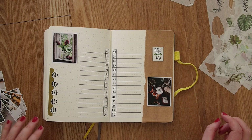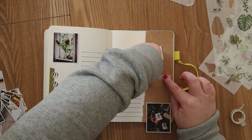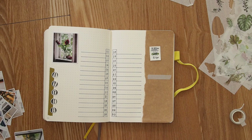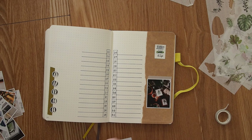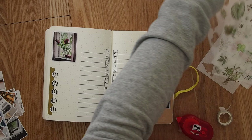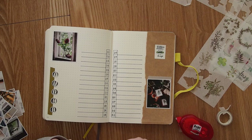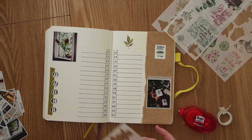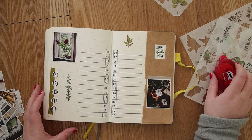I'm adding in some extra pictures on the monthly overview, and I did a little stamp that has a quote on it. I use the green again to keep the theme going, along with some washi tape. It's always a creative process of seeing what works best and trying to fill up the spaces without making it too full.